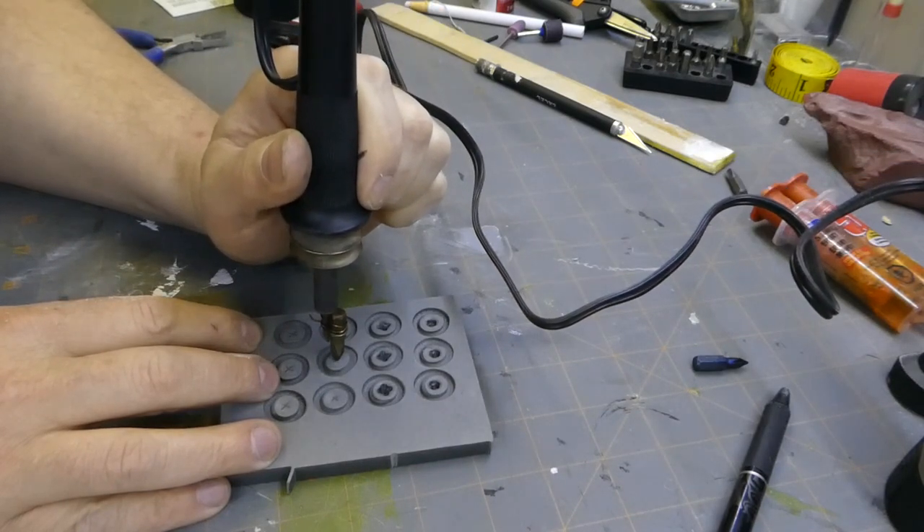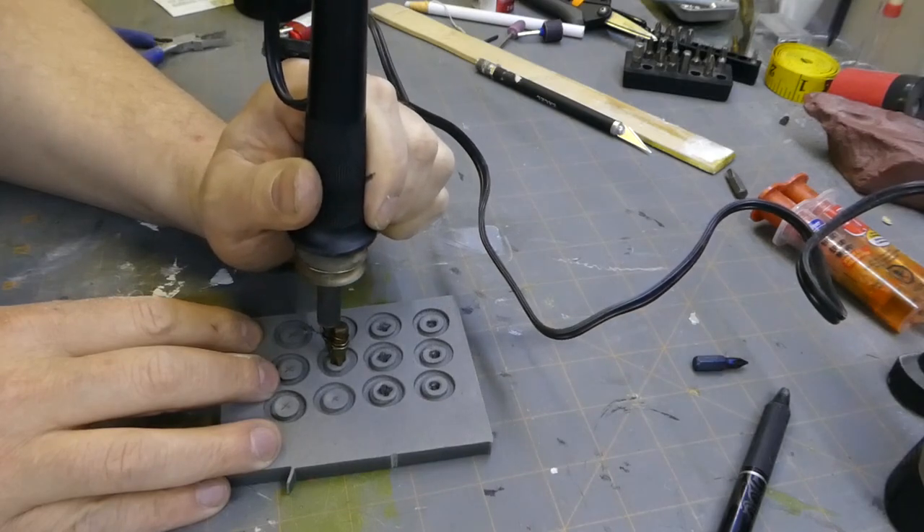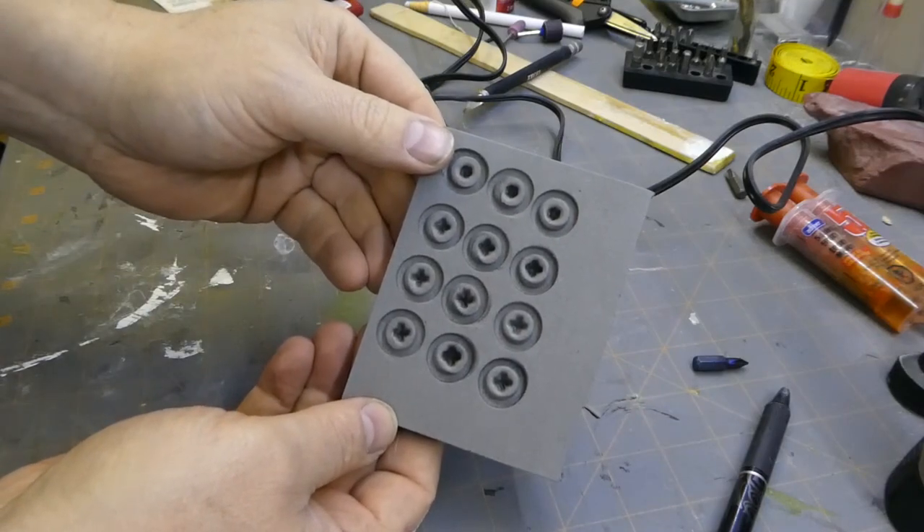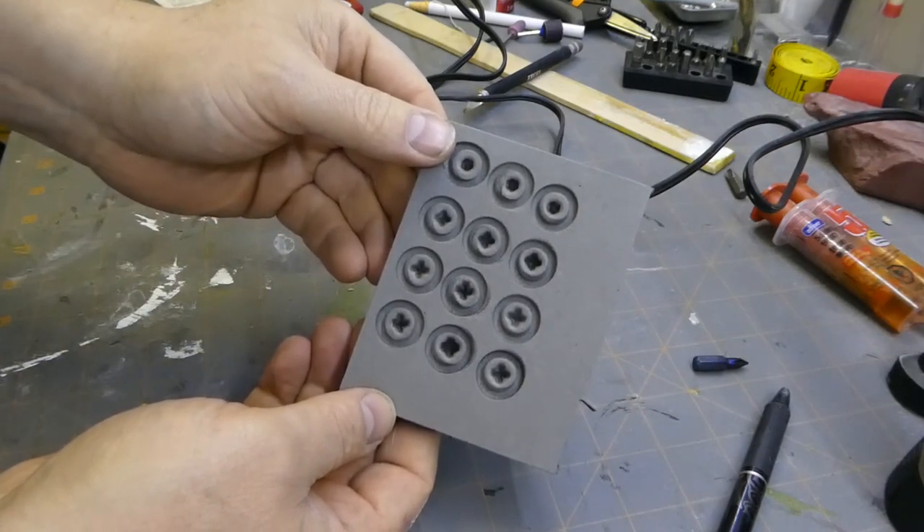What I recommend is that you grab a bit and test it out on a piece of scrap foam. Eventually you're going to find that right technique of speed and heat, and you should be good to go.